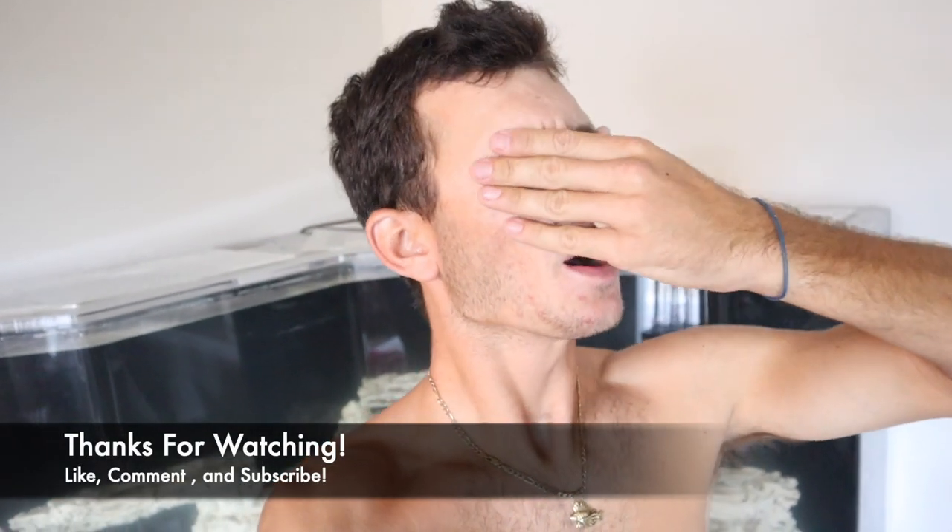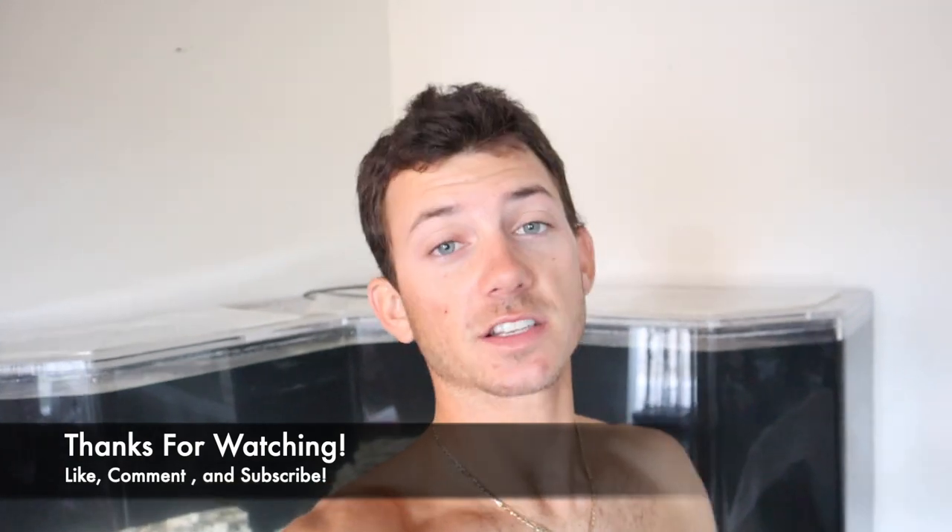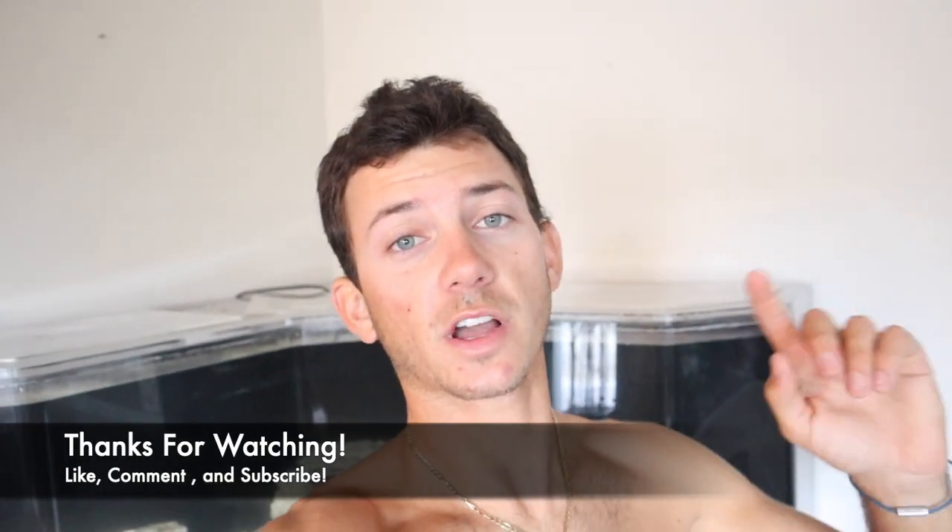Hopefully everything goes well. If not, we're going to have to start over, but let's hope that doesn't happen. If you guys did enjoy this video, make sure you like, comment, and subscribe. We'll see you in the next one.